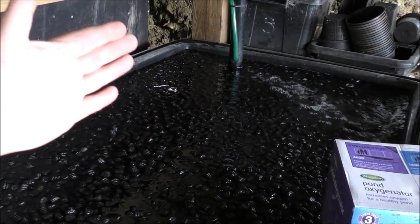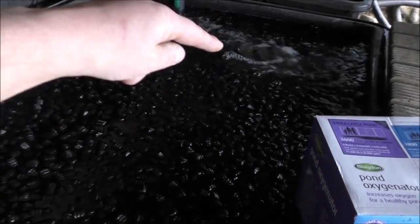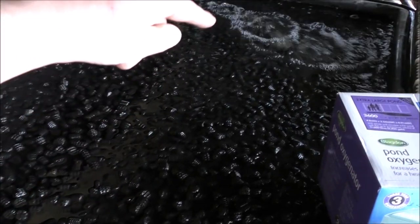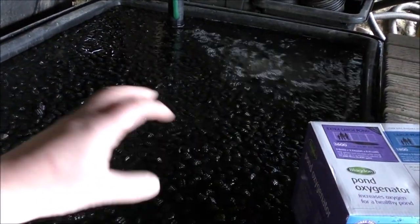So really the water's getting blasted towards this edge. And if you remember from a previous video, our outlet is just under the water here — about six inches under the water. So that is quite restrictive for the flow.